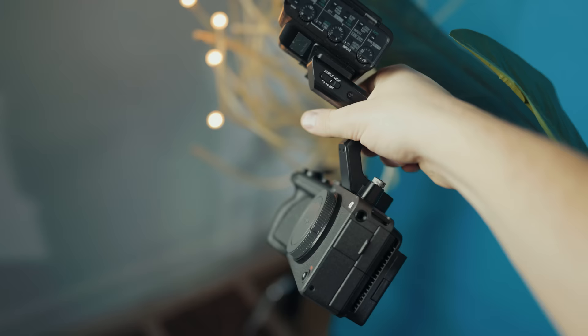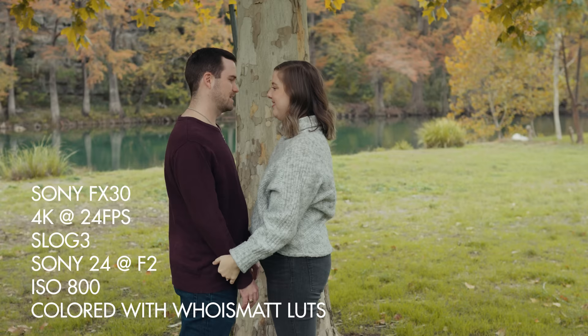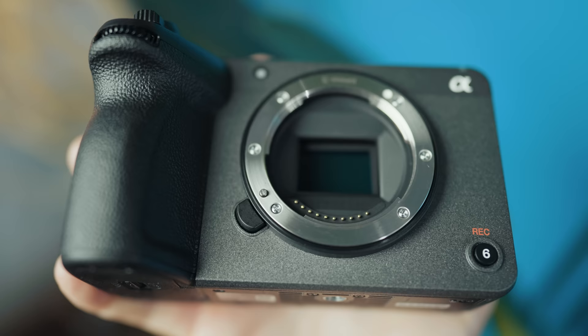I'm kind of sad about that. Because I respect your time, I'm going to spoil the conclusion of this review right now and tell you that the FX30 offers nearly all of the features of Sony's dramatically more expensive FX3 at almost half the price. If you are a newer filmmaker with a smaller budget, this camera is a fantastic choice. If you are a more experienced filmmaker that already owns an A7S III or FX3, the FX30 would also make for a fantastic B or C camera for wedding ceremonies or other angles.